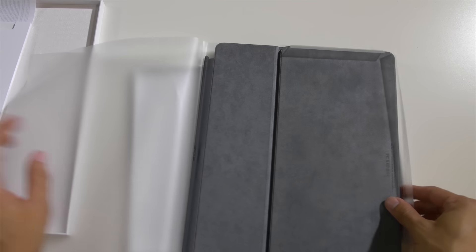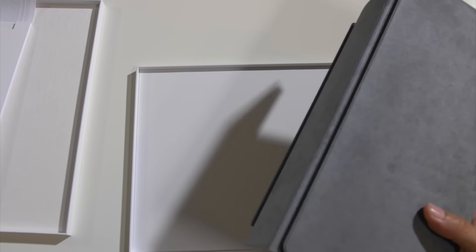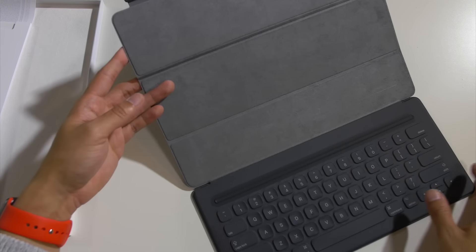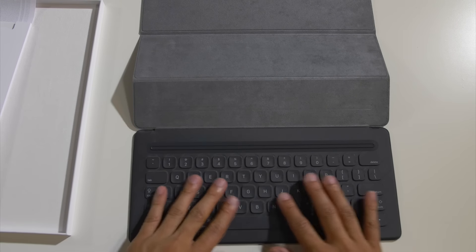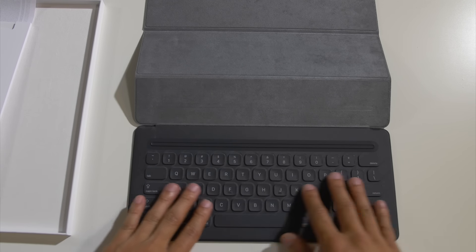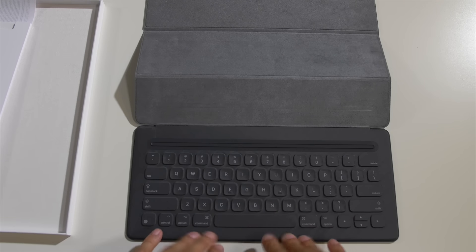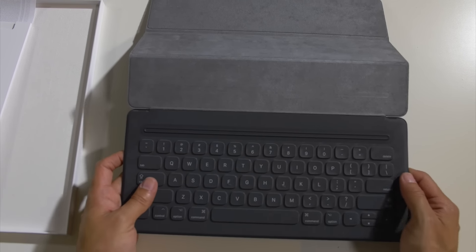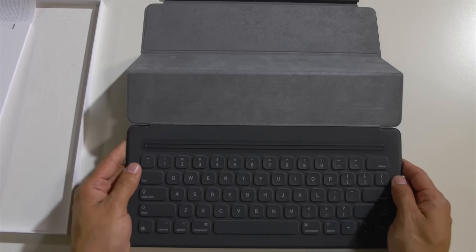And this is the smart keyboard in all its smart glory. So we're going to go ahead and open this. And here it is. Wow, that is weird. So I got to try to explain this to you guys. It's like a fabric — that's what it feels like. It's like woven. They said it's some special Apple woven fabric, but you could feel the texture.